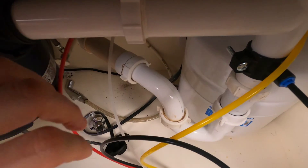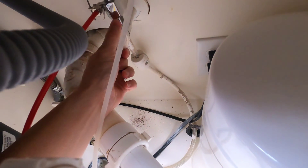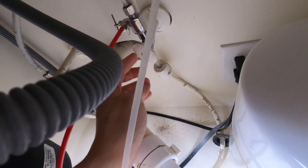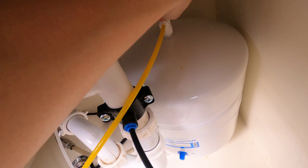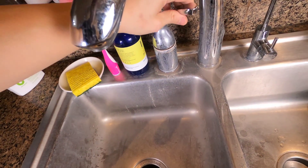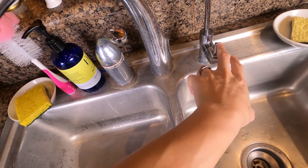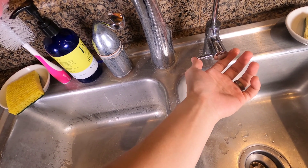First off, you want to shut off the cold water. For my system, it's this knob here — you need to shut off this valve this way. Since the filter works off cold water, just make sure your cold water is turned off. Also for the water tank, you do not want any pressure or water going out, so just shut that off too. Then move up to the sink and turn the faucet on to let some of the pressure out, so it's easier to take out the filter when you start working on it.